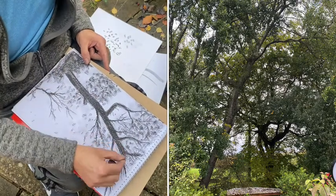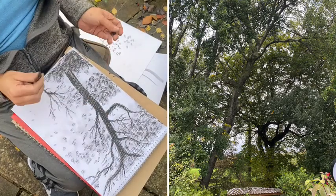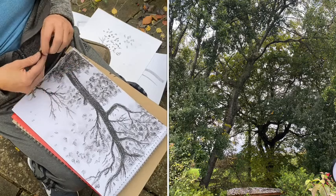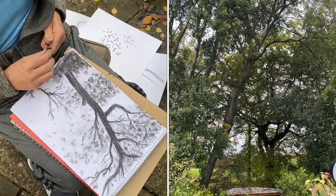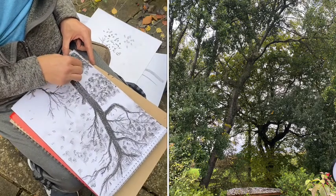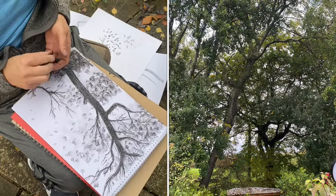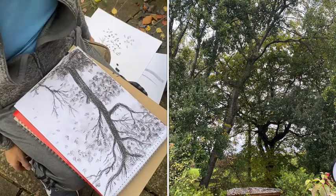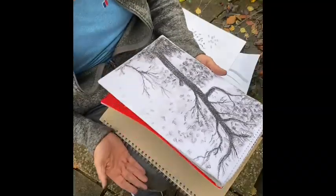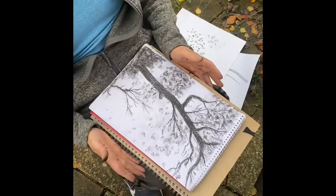I hope you've enjoyed my tree drawing, and I hope that even if you don't become a full-time professional artist like me, you get pleasure from art. And I hope that even when you become old like I am, you still enjoy going out and making sketches and drawings. It doesn't matter how good this is - all that matters is that you've enjoyed it.